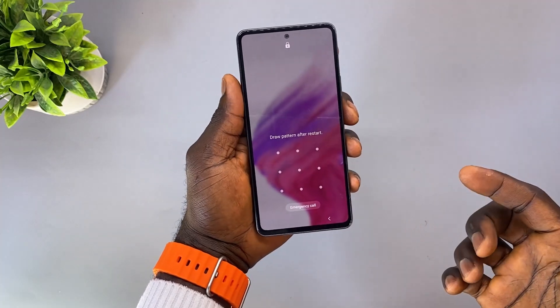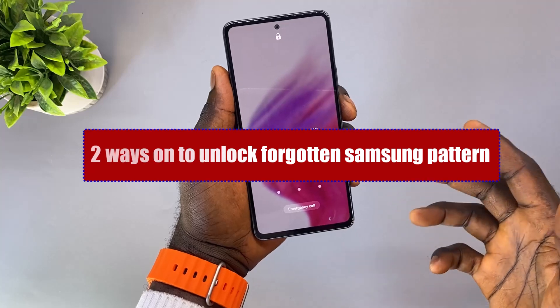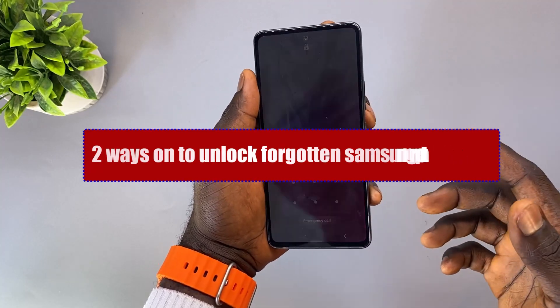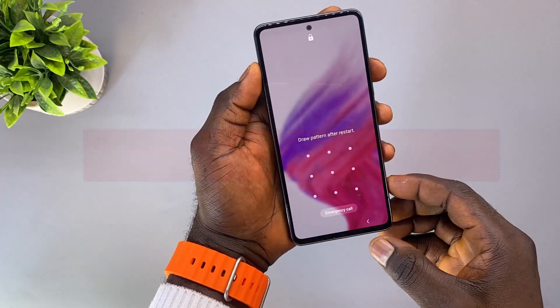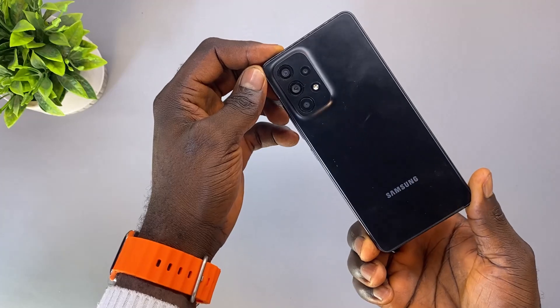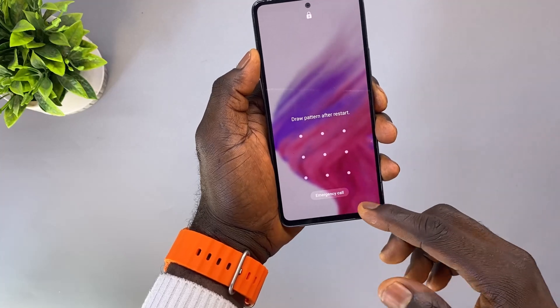What's up guys, welcome back to the channel. In this video I'm going to be sharing with you two ways on how you can unlock any forgotten Samsung pattern, pin, or password. I'll be using a Samsung Galaxy A53 5G to demonstrate this process, and this method is also applicable to all Samsung phones out there.